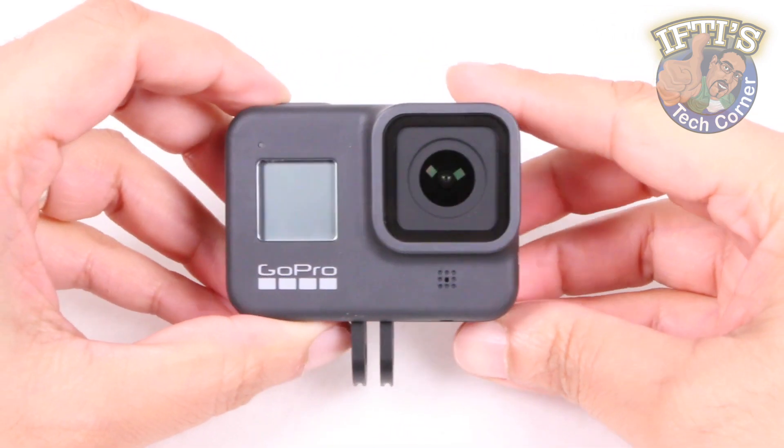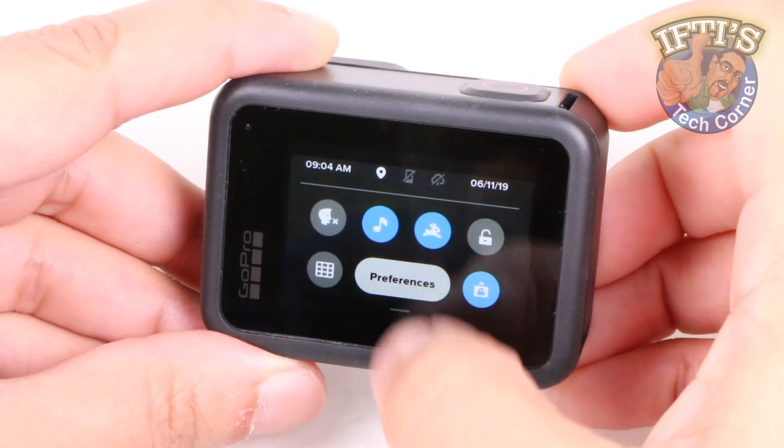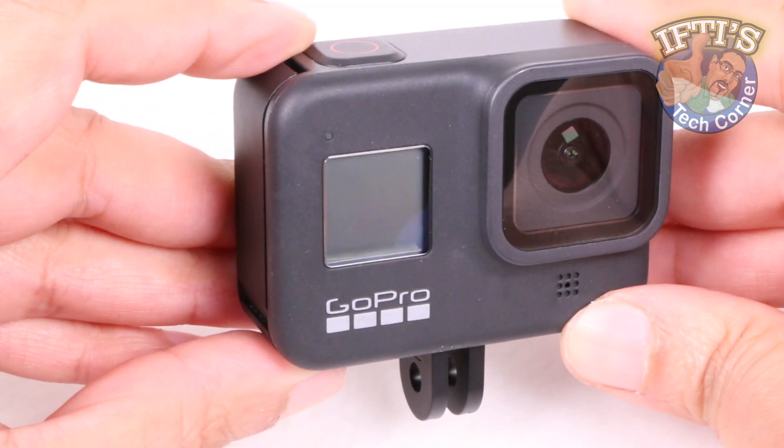The GoPro Hero 8 is great for mounting in tight areas where other larger cameras simply wouldn't fit. Although sometimes the area can be too tight to reach around to the rear screen, and for times like those GoPro have implemented a neat little feature using the front screen instead.